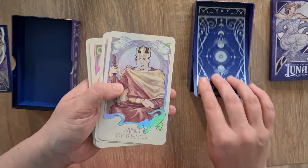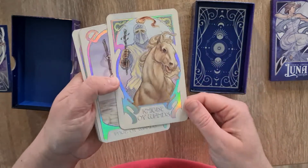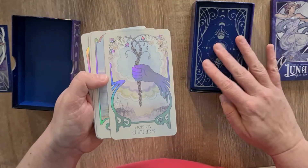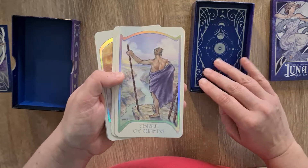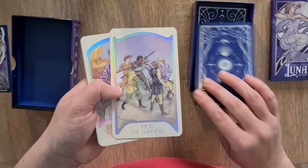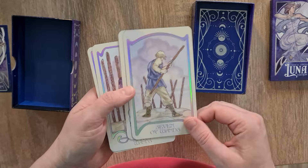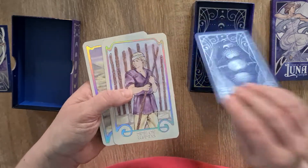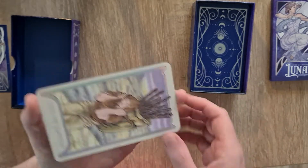And then we have the King of Wands, the Queen, the Knight of Wands, and the Page. And then we have the Ace of Wands, the Two of Wands, the Three, the Four, the Five, Six, Seven, Eight, the Nine of Wands, and the Ten of Wands. That's the last card.